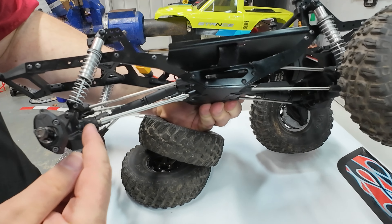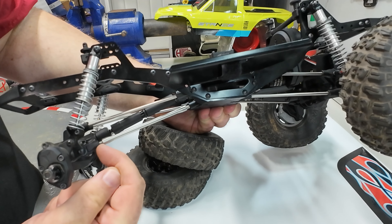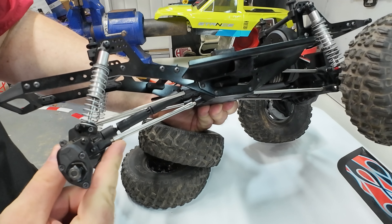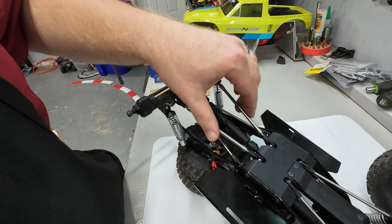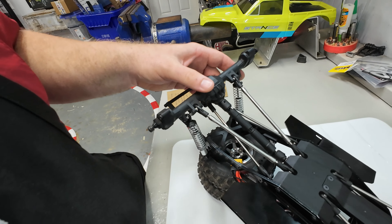One thing — if you wanted to be extra fancy, if you have any little spacers to make up the difference, I've now created a little edge right here where something can catch. If you had a fancy little spacer, you might be able to put it in there and still have a smooth slide. Both rear lower links are on — the other side bolted on just like this one, no issue whatsoever.